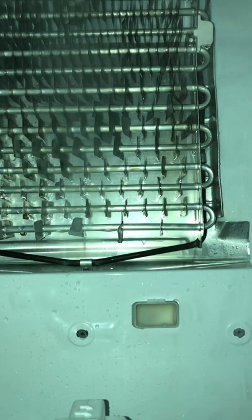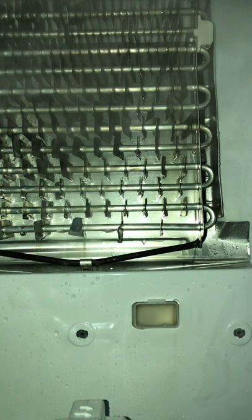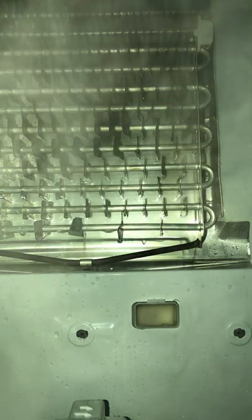You will never fix the problem by defrosting the drain or adding whatever those things are to the drain. Keeping the drain from freezing up is impossible unless you actually stop cold air and warm air from meeting. If warm air can travel up into the drain tube where it is cold, it will turn into frost and eventually into ice, and it will freeze your drain tube.